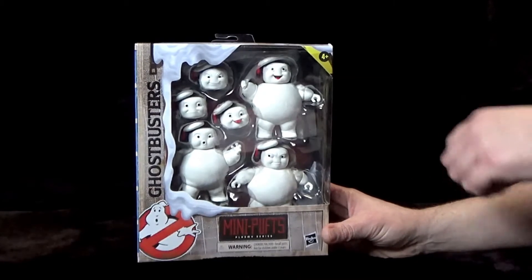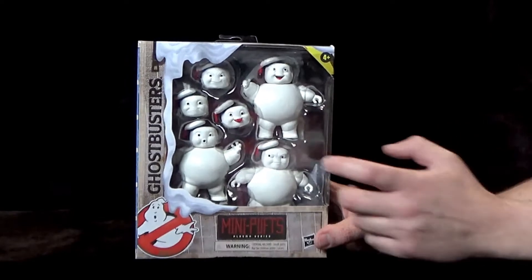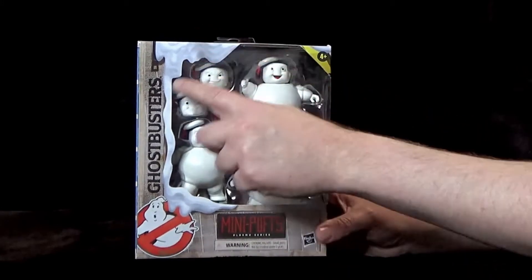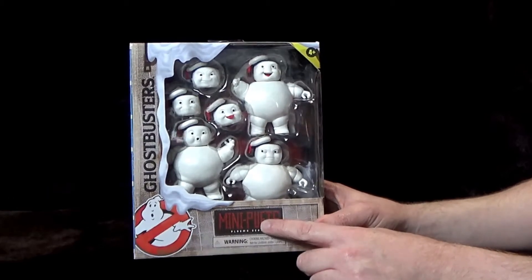So let's take a look at the box first. You can see it's in very similar artwork style to the previous Plasma Series figures. The box is a bit wider. It has the khaki uniform design but you have loads of melted marshmallow along here and then the Mini Puffs name badge.